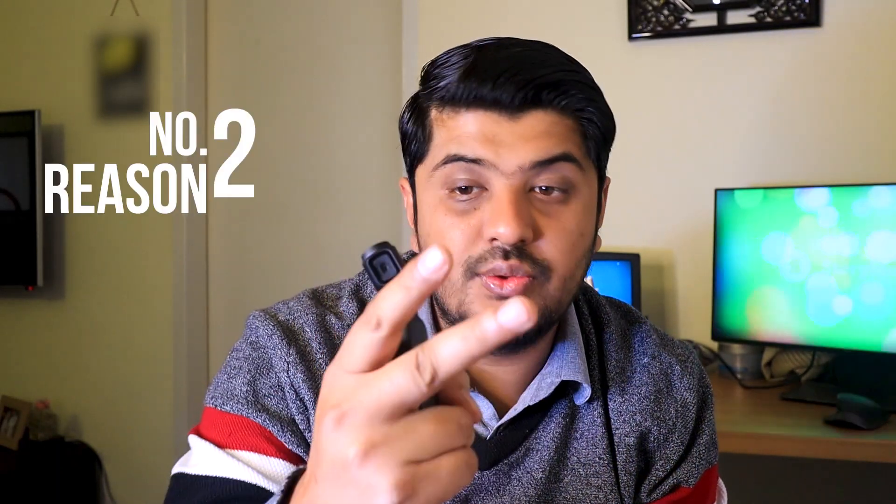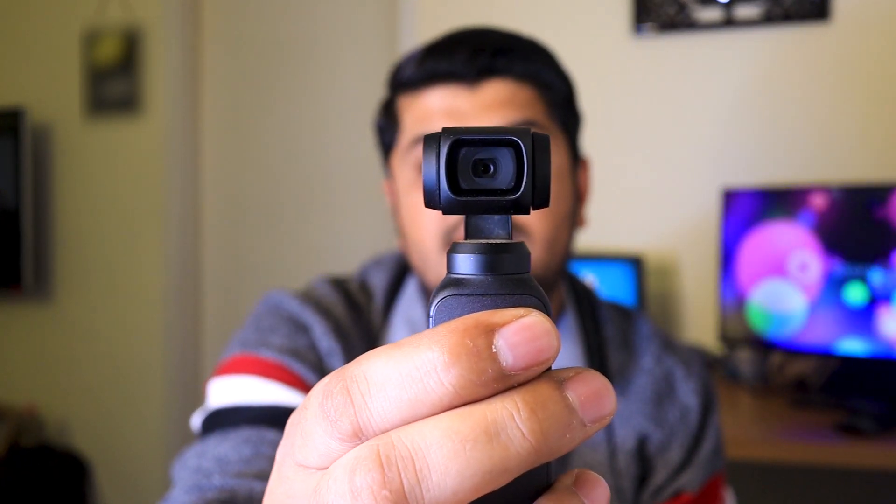Those who are vlogging will probably need this kind of thing. The biggest problem is that when you are using a regular camera in public, every person will see you. But if you have something as small as this, you can literally pull it out anywhere, talk into it, and get your things done. You might think you can do this on a phone, but that brings me to reason number 2.